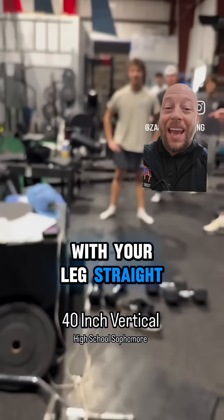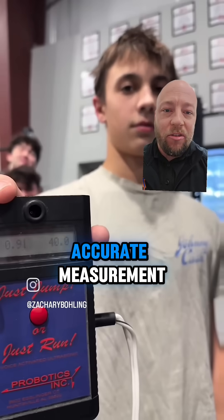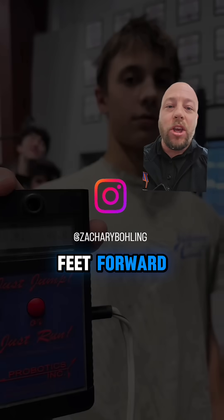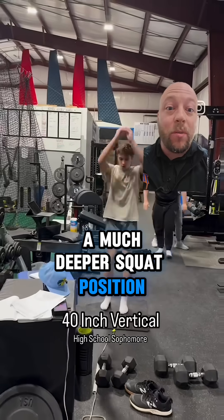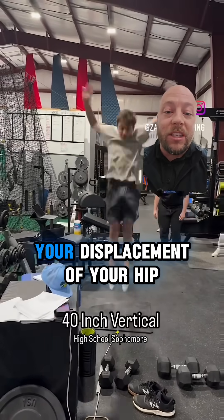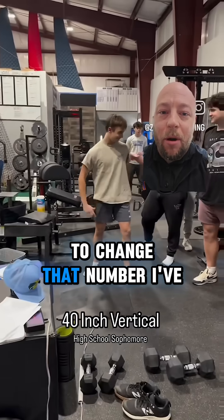So if you could jump with your legs straight and land with them exactly straight, you will have a pretty accurate measurement. But if you bring your feet forward, bend your knees, or go to catch in a much deeper squat position than when you started, your displacement of your hips is going to be different and you're altering that to change that number.